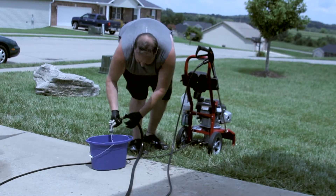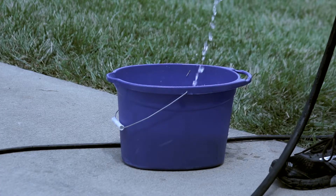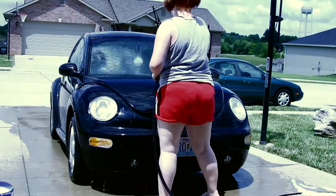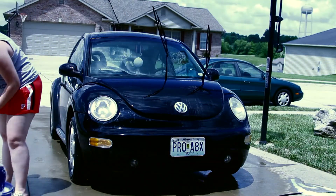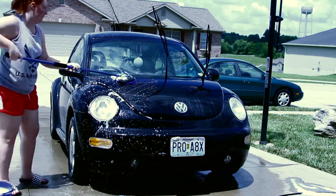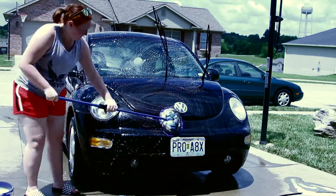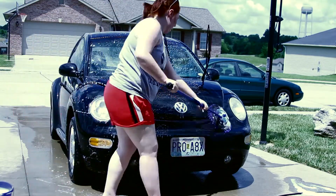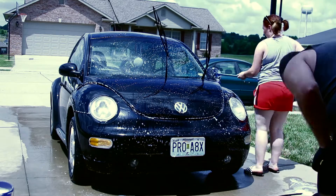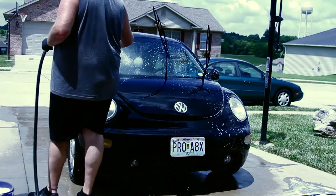Now it's time to scrub. My dad's filling up the bucket with soap and water. I'm going to wet her down first because the sun makes the water dry and you don't want to put soap on a dry car. Then just take your scrubby and start sudsing her up. I like to do one side at a time — do the front first, scrub it all down, make sure to get those bugs off. Then my dad's going to rinse it off so the soap doesn't dry on it and leave those little soap spots.